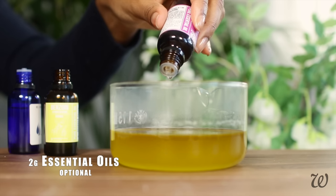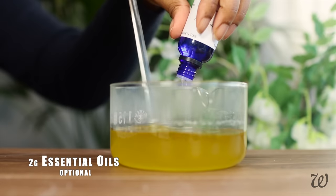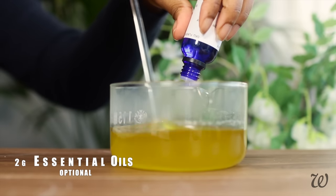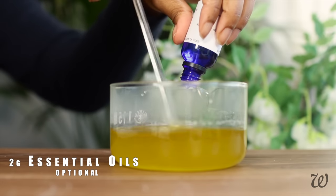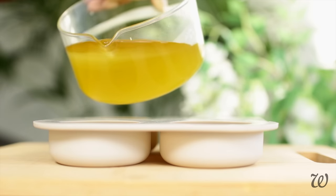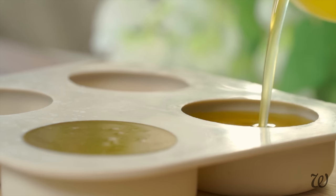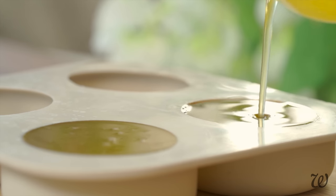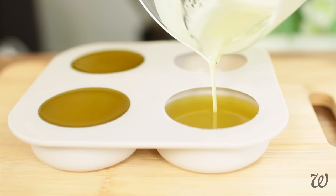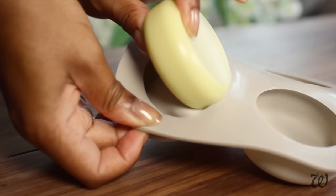A totally optional and yet highly recommended step is to add some essential oils for fragrance. These can also double up as herbal treatments, such as using lavender and tea tree oil, which can help with dandruff and hair retention. If you want multiple-use bars, use a larger mould to set your conditioner. I got about two and a half bars out of this recipe. Refrigerate overnight and voila — you have just made the ultimate conditioner bar.